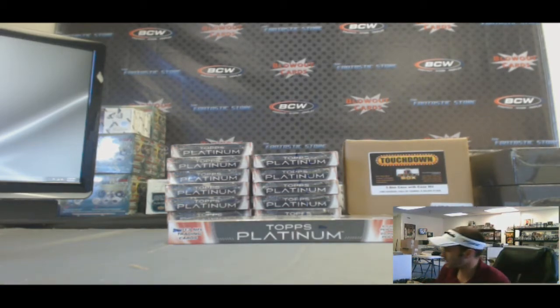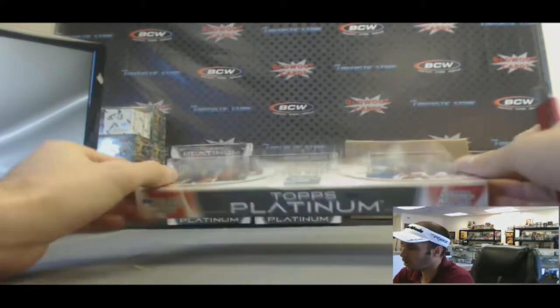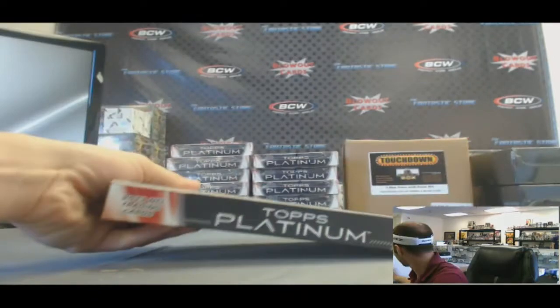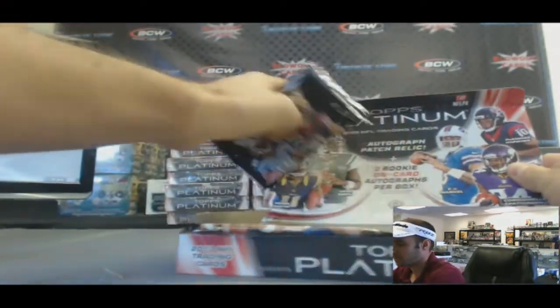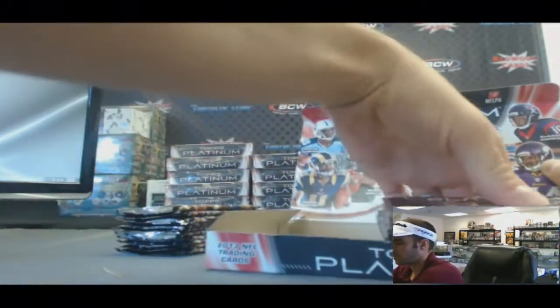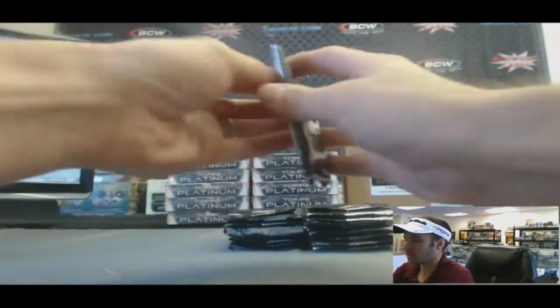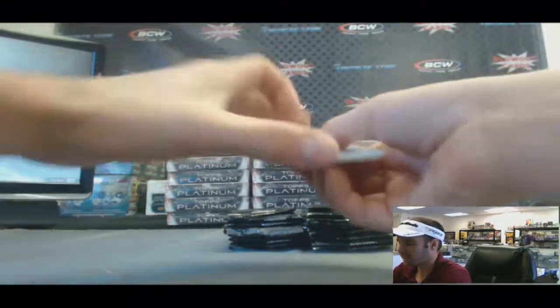All right guys, back again. We got Jeremy C here, he's gonna do a box of the brand new 2013 Topps Platinum Football coming at you live here on Blowout TV. First look at this product, get a little EJ Manuel love. 20 packs, get three autographs to the box.